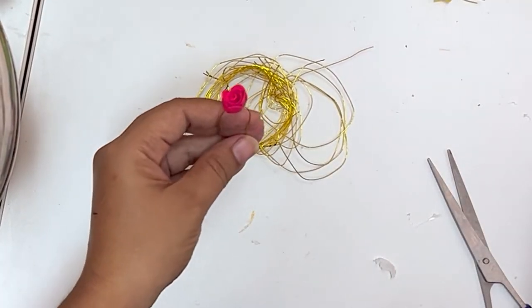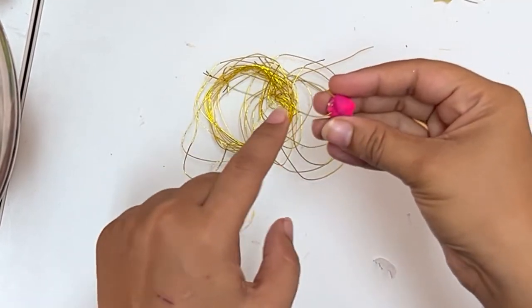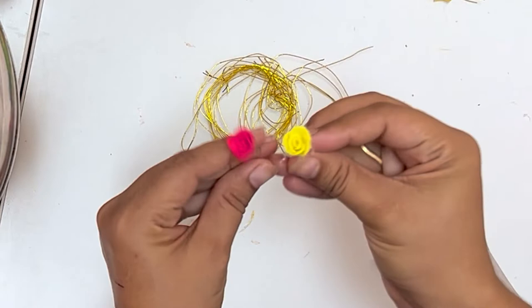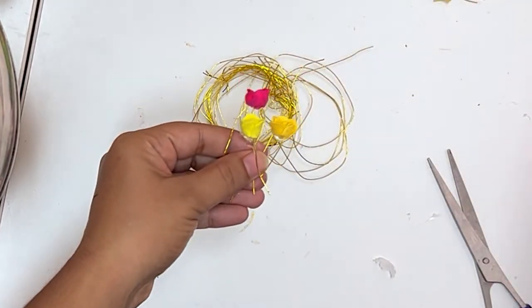Next, for the hair accessory, what you can do is either take a u-pin or take a binding wire and give it the shape of a u-pin, and then stick the flower.